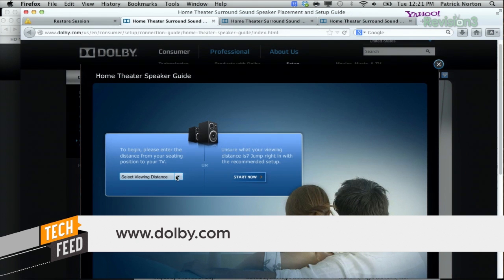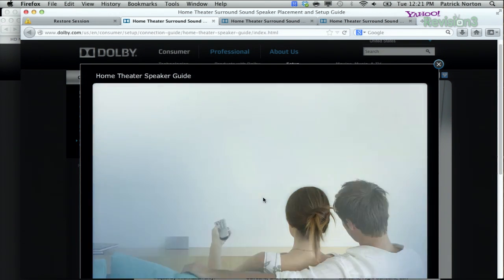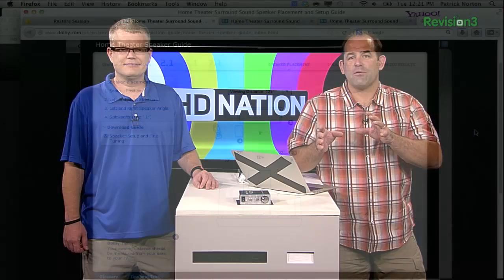You open up the home theater speaker guide, select your viewing distance — like a small room, 6 to 8 feet, or a big room, 12 feet plus — and it gives you some really basic information about your seating position and its relationship to the screen. Ideally, the tweeters for your speakers are at your ear level when you're seated. If you're setting it up in a bar, put them at ear level while you're standing, and you are creating a sweet spot for you, the apex of a triangle.